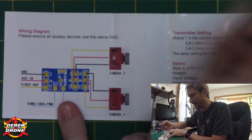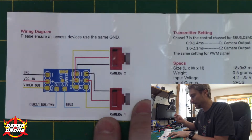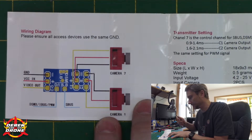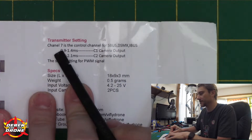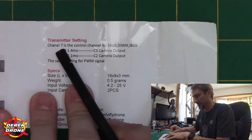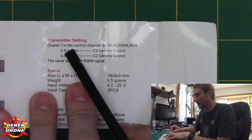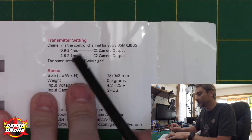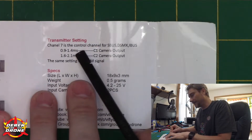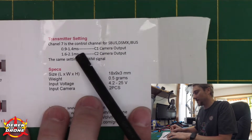They also give us a diagram on the back side, so if you have any questions you can simply follow that. One thing worth pointing out is the way this works: it's always going to respond to channel number seven from your transmitter. Essentially what you're going to do is set up an auxiliary three switch, and when you toggle that switch it will control the device and switch between the two cameras. There is no way to change that channel, and there is no additional setup required.